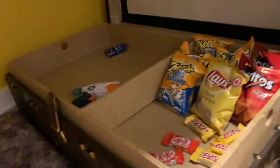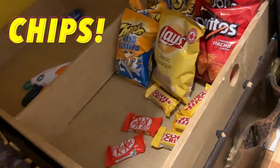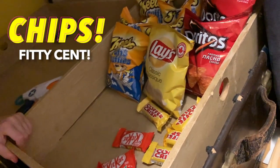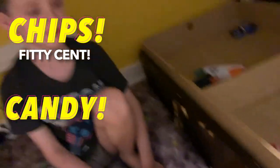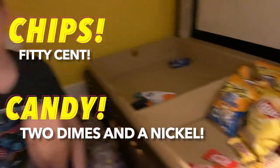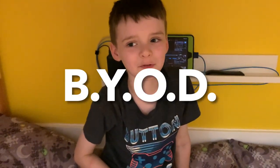Like, is this a concession stand? This is so cool. How much are chips? 50 cents. Really? Only 50 cents? How much are chocolate bars? 25 cents. 25 cents for a chocolate bar? Cause they're just little ones. Okay, that makes sense. I noticed you don't have any drinks. What's up with that? BYODs, bro.